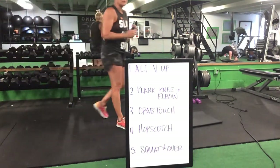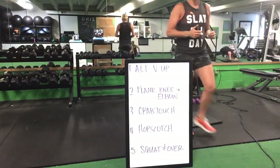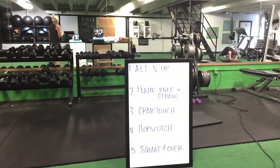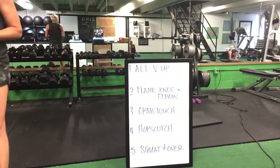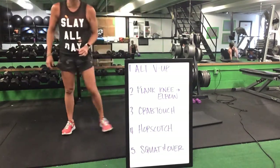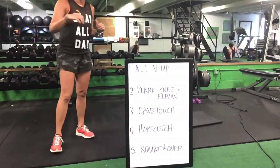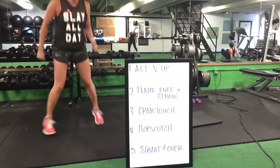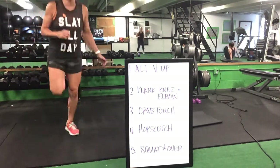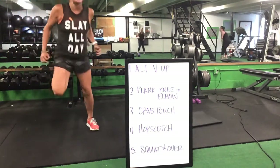Plank knee to elbow, 20 total. Flip it over for a crab touch — 20 total. With or without that hand reach. Then you're up to your feet for that hopscotch. Each time you bring that foot in, it counts as one. 20 total hopscotches — take out that impact if you want and go side to side, or side to side with that heel kick.